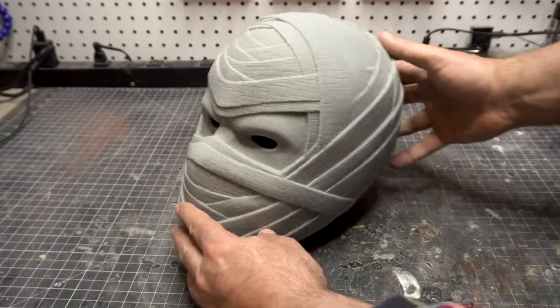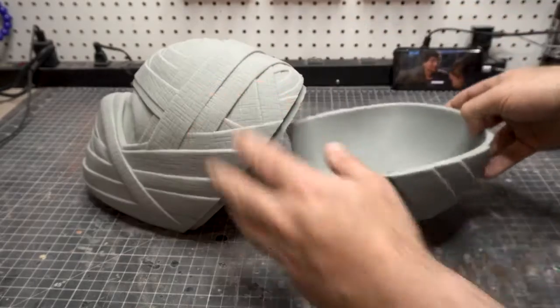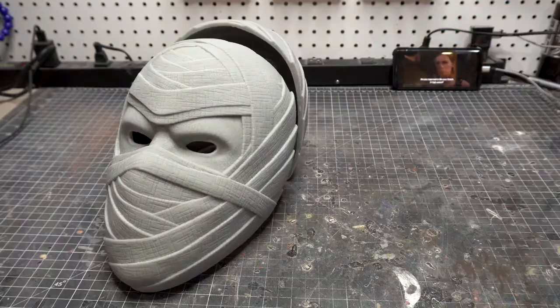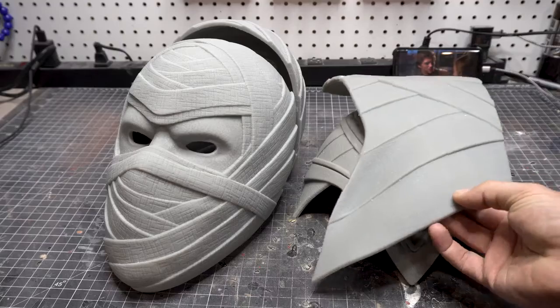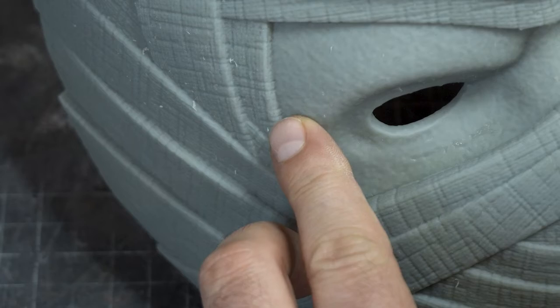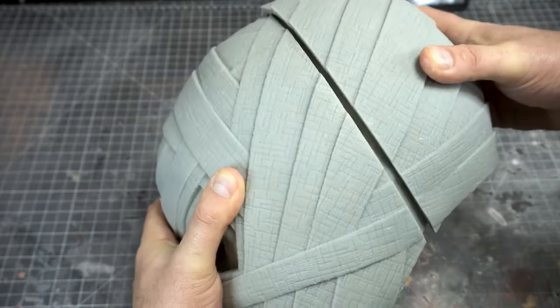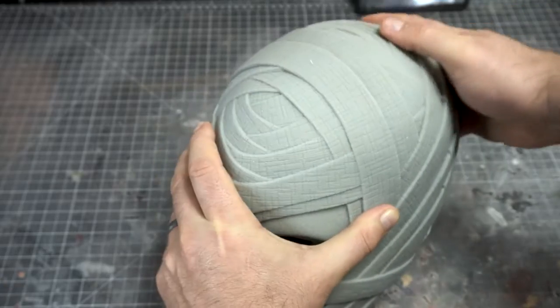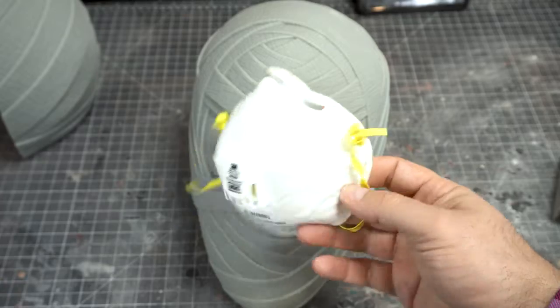Here is the Moon Knight helmet and the detail is incredible. I printed this with my Piopoly Phenon L. It comes in a couple different pieces and you also get the cowl in three pieces for easy printing. I did print this on my resin printer — I really wanted to get this incredible detail you can see with the bandages — but I have seen it printed on a standard FDM printer and the detail holds up because it's just really done so well.